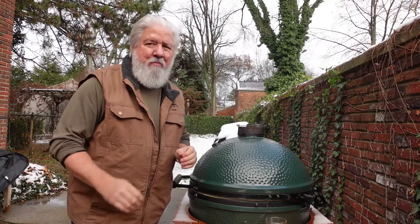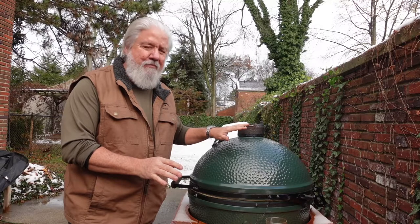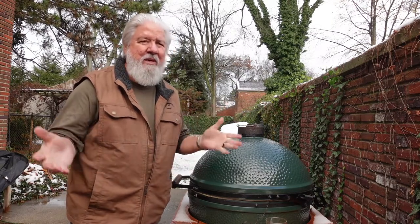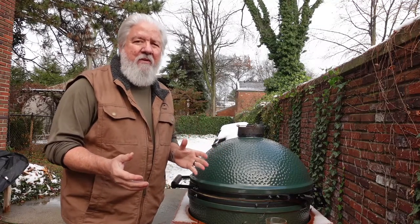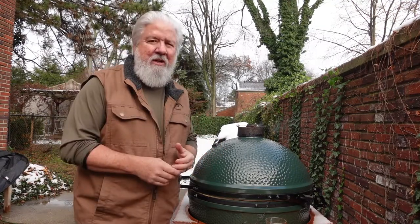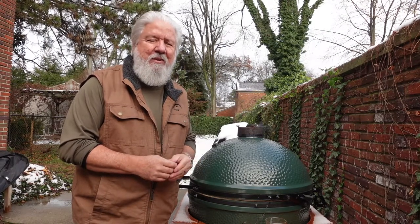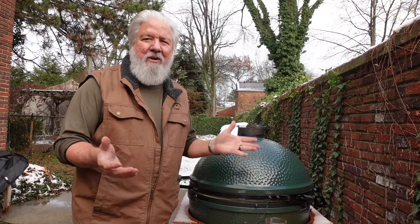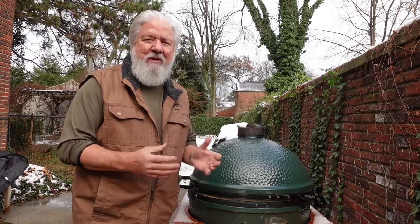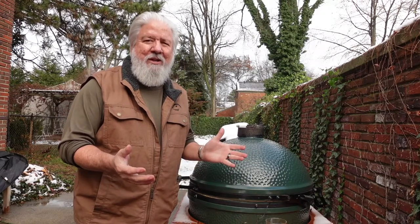I'm going to spatchcock a turkey and cook it on the Big Green Egg here. Now, this is the week after Thanksgiving. I didn't do it for Thanksgiving — we had a relatively small family affair this time, so we went downtown and had a very civilized Thanksgiving at the club. But when you do that, the problem is you don't have leftovers. So here we are the weekend after Thanksgiving with no leftovers.